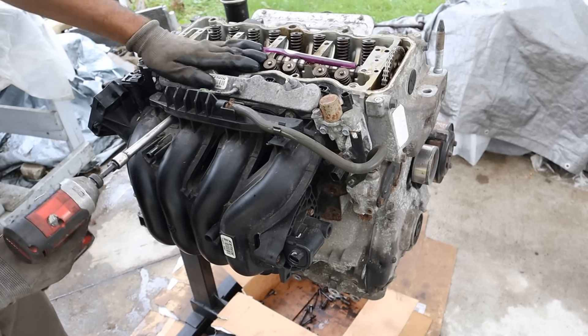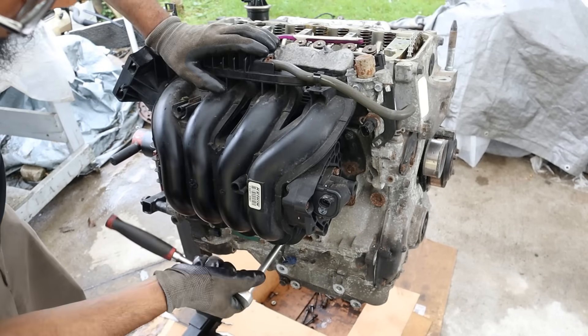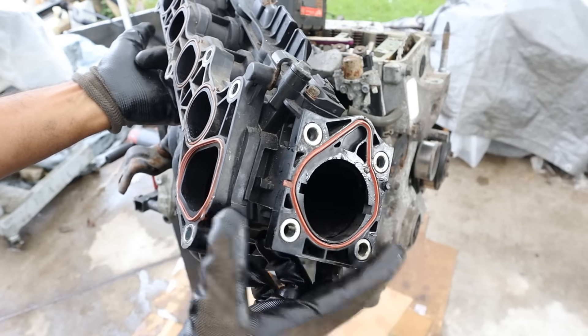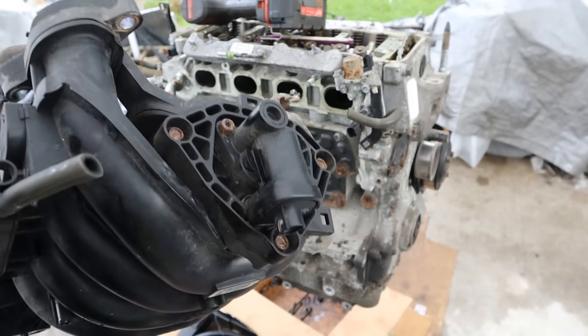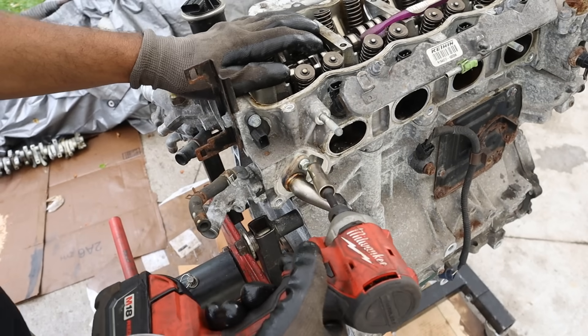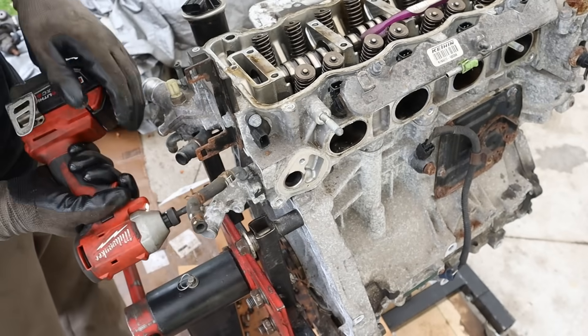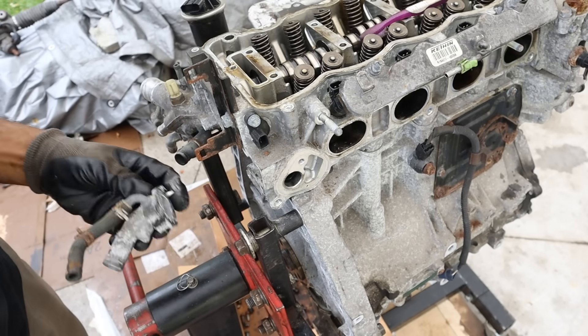Next we're going to remove this plastic air intake — can you imagine removing this in the car against the firewall? Now with the intake off, there's no flaps or any motors. There's a mass airflow sensor and the throttle body mounts up to there. Keeping it simple is keeping it cheap and easy to run. Actually there is a tumble flow control motor. On the back of the engine this looks like an EGR pipe — pretty crusty with soot — and we've also got a water outlet.